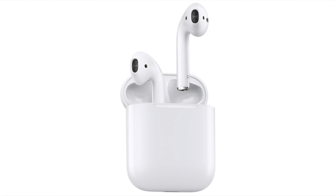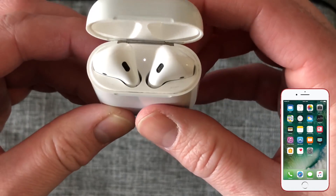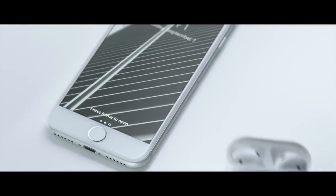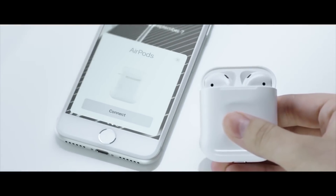Now that the AirPods are reset, you can pair them again with your iPhone by first closing the case, waiting a moment, and then opening the case beside your iPhone. This will then start the pairing process from scratch.